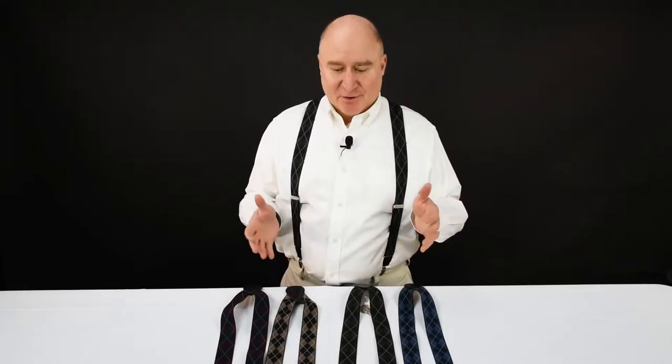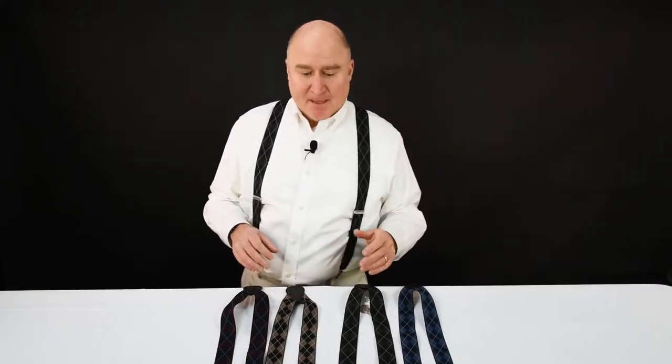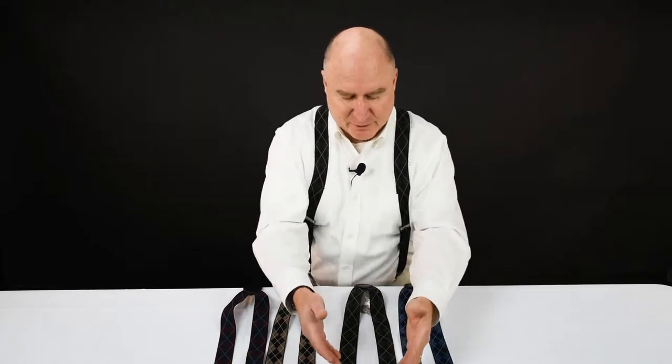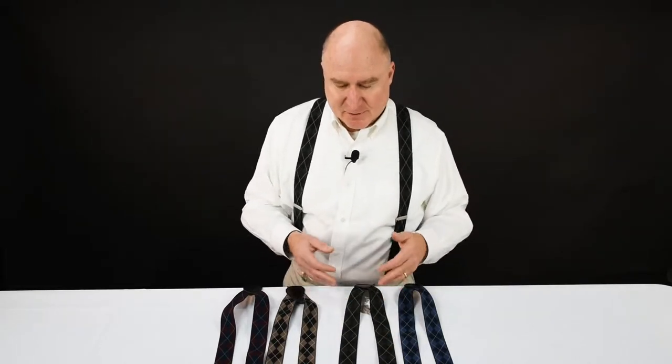Dave from Suspender Store here with Argyle suspenders. The Argyle pattern is interesting — it's made mostly of diamonds, with an overlaid diamond pattern over solid diamonds to give you a sense of three dimensions in the suspender pattern.